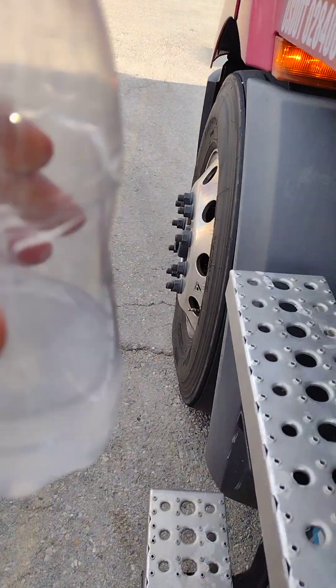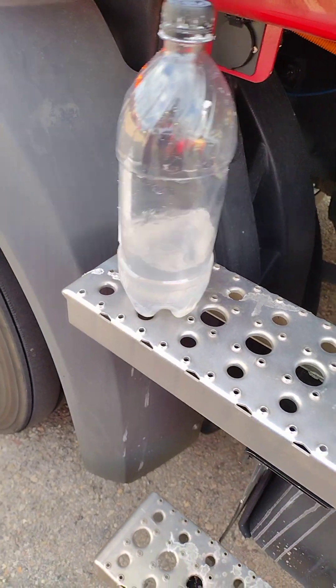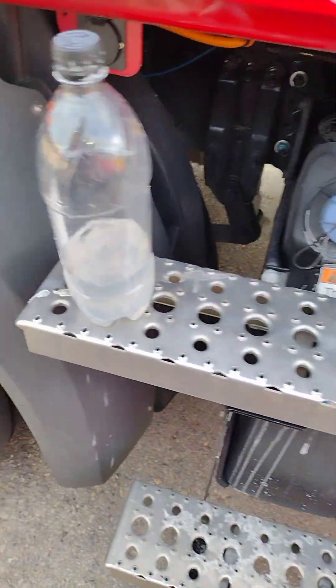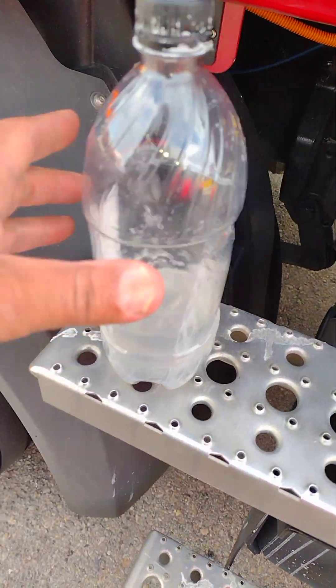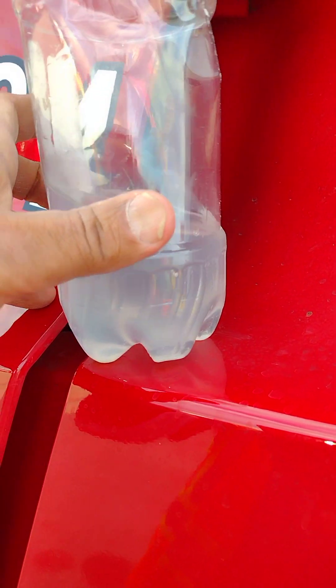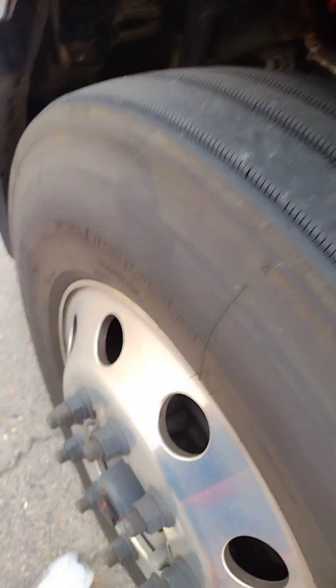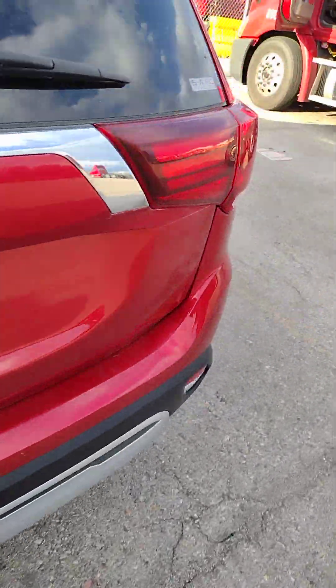Let's go back again to the front. This is a fuel tank right here, on the bottom of the truck. We have to put it here. We will go back to the other truck.